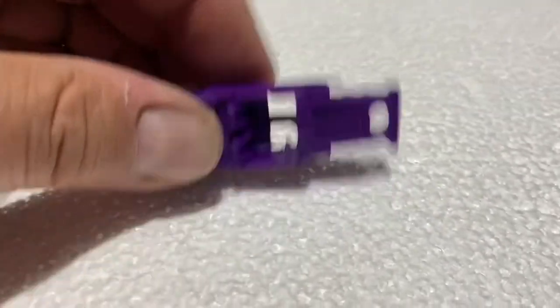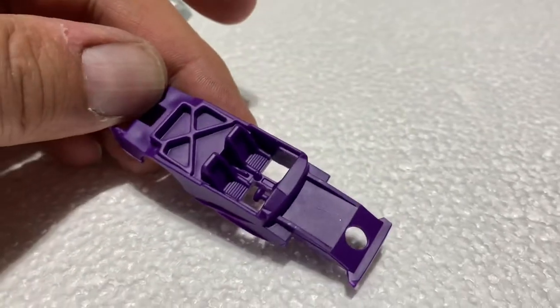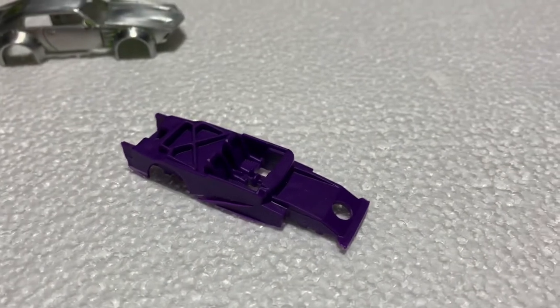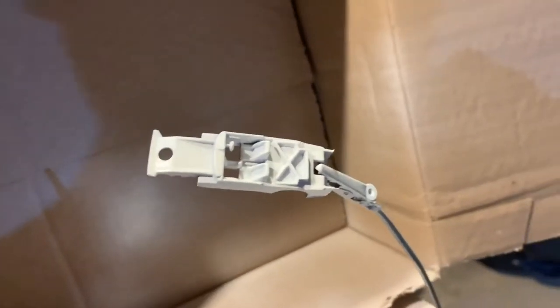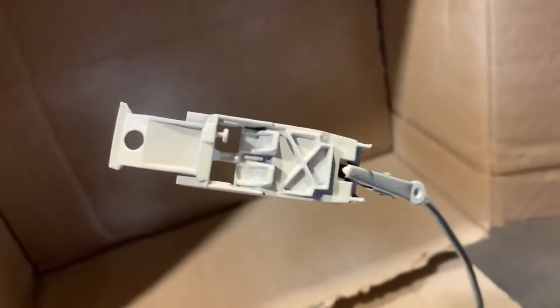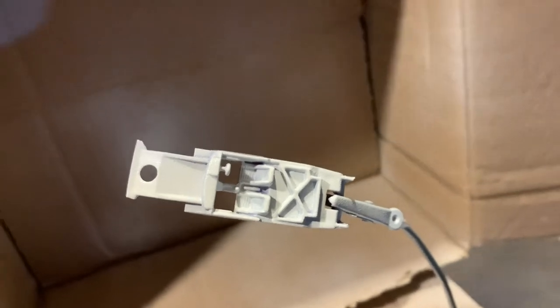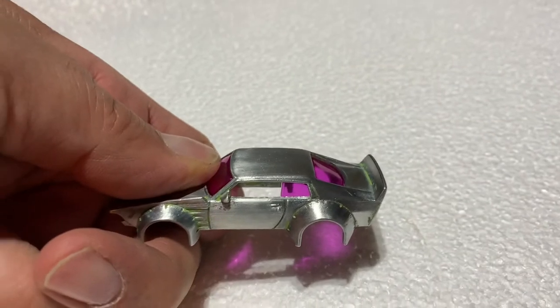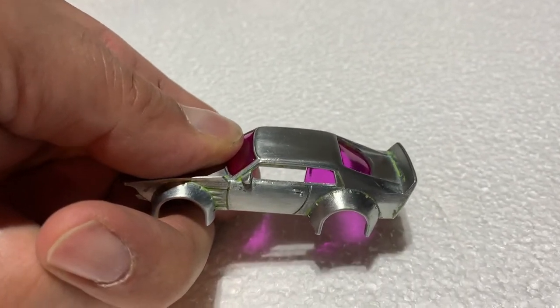I'm going to prime this and make the interior white — a white interior instead of this purple. That's the interior primed. I don't have a spray booth yet, so I do things with the rattle cans. I don't mind the glass with the white interior; it's going to look good.